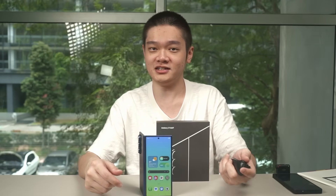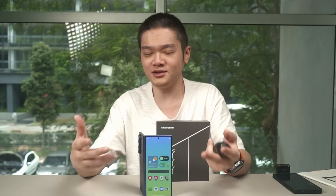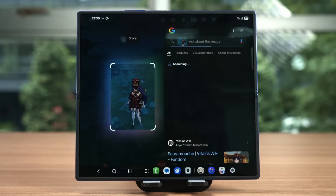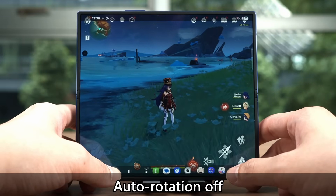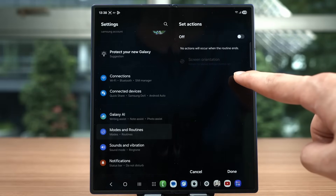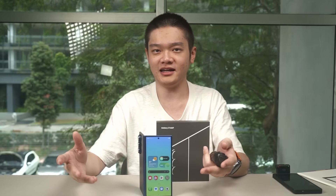The Galaxy Z Fold 7 and Z Flip 7 are the first devices to use Android 16 with One UI 8, alongside 7 generations of Android OS upgrades and 7 years of security patches. One UI 8 brings a lot of changes, particularly to foldables. You can now invoke Circle to Search while in a game, overlaying search info on top. However, auto-rotation must be enabled for this to work, otherwise it will revert to portrait mode in a disorienting way. This can be fixed via Modes and Routines, but it shouldn't happen in the first place.